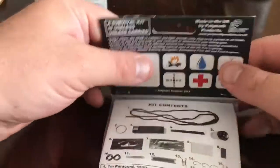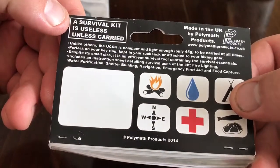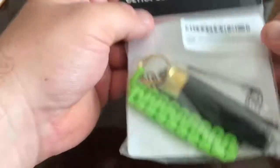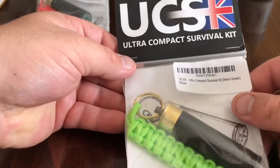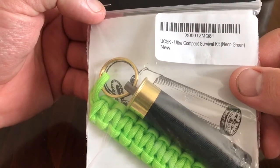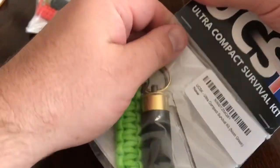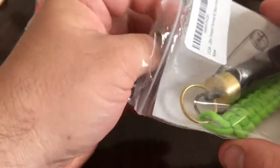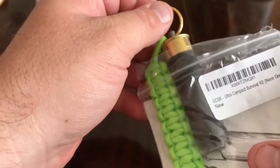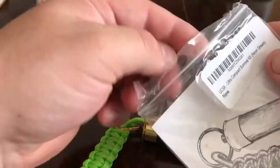This is a Polymath product, made in the UK. As they say, a survival kit is useless unless carried. I'll probably use this one and put it on my car keys. I think this is the UCSK Ultra Compact Survival Kit in neon green. They were giving these away at the Prepper Meet, which I thought was really cool. They're a really good company, really recognized lately as one of the top survival industry brands.